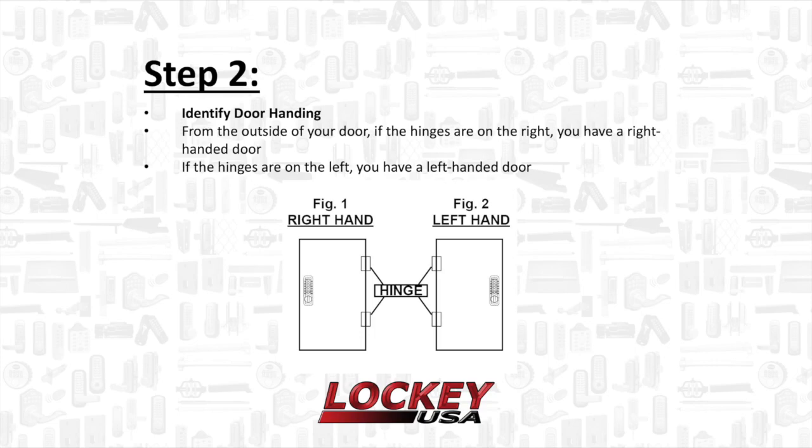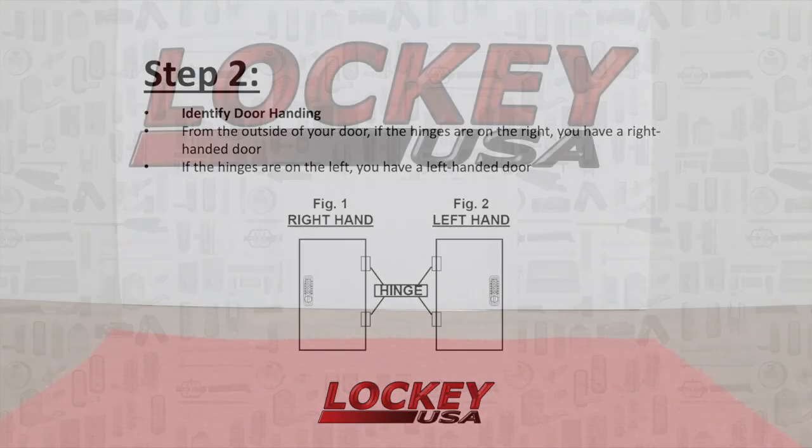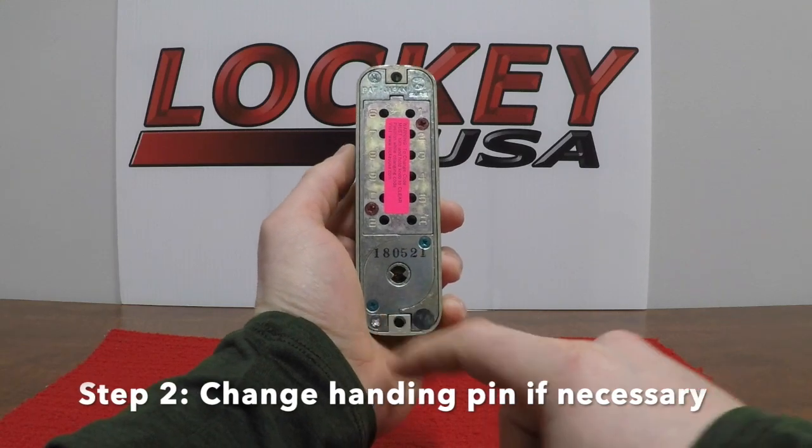Step 2: Identify the door handing. From the outside of your door, if your hinges are on the right you have a right-handed door. If the hinges are on the left you have a left-handed door. Change the handing pin if necessary.